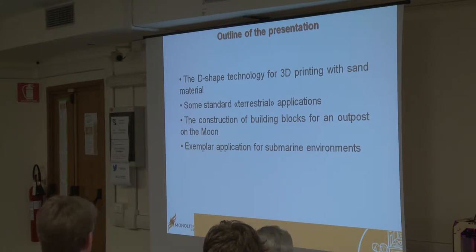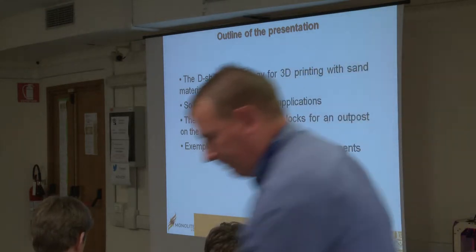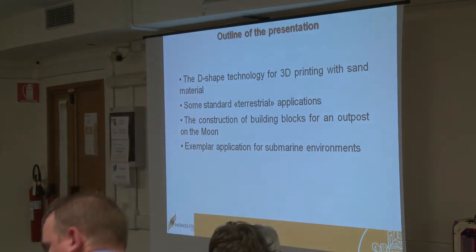I will show you some terrestrial applications — the applications where it is now used — which are quite particular and I would say frontier applications. We are talking about a kind of architecture and arts that is fused with nature, with a natural background, so it's something not really straightforward. Then I will talk about the construction of building blocks for an outpost on the moon, and I will show you some example applications of this technology for submarine environments, which is one of our future potential applications where we see very high potential.